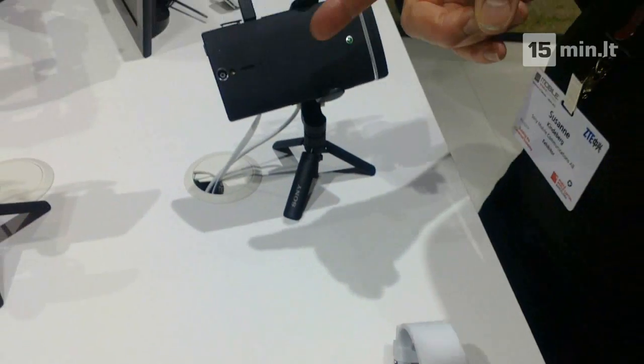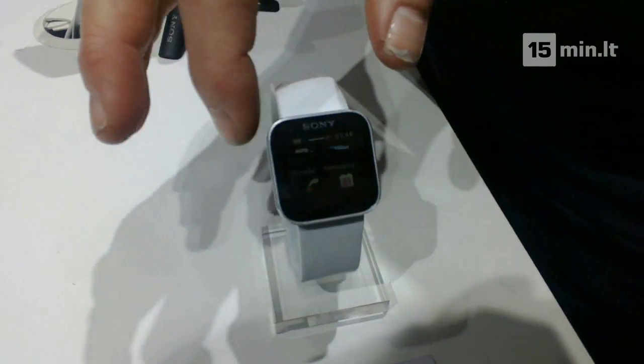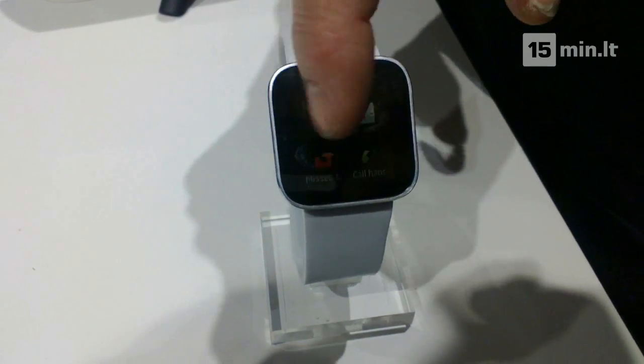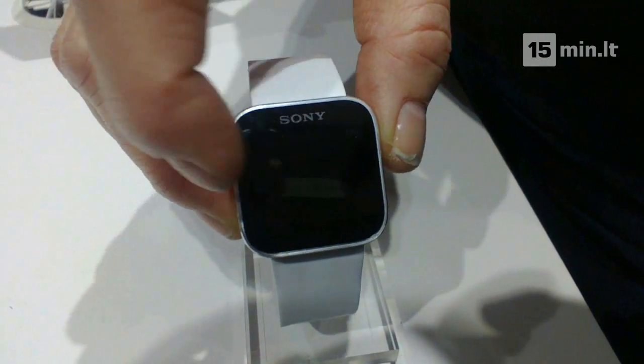Connected to the phone with Bluetooth, you can control some of the applications and also read email, SMS, Facebook status updates, and Twitter from the watch. You can also control the music player.